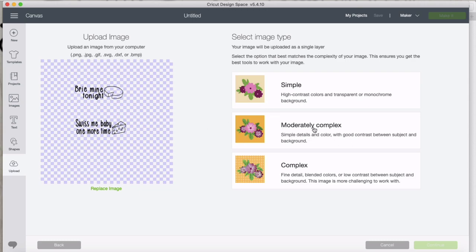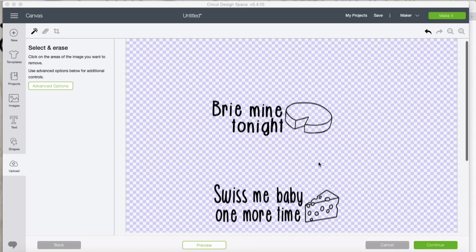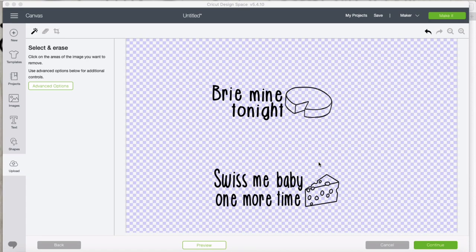It's going to be moderately complex because there are some smaller areas. The checkered background means this is transparent — whenever you see that, you know there's nothing there, no white, just clear. So when we imported this, it came in with that transparent background. Because this is hand-drawn in Procreate, sometimes I'll have a stray pencil mark, so I'm just going to click off once in the background to clean that up just in case, then hit continue.